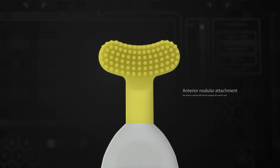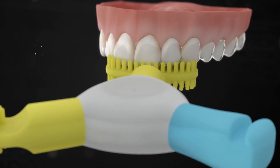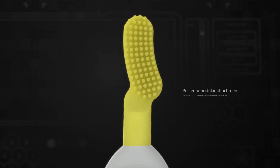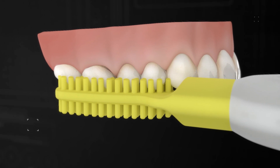The anterior nodular attachment engages all maxillary and mandibular anterior teeth. The posterior nodular attachment engages all premolar and molar teeth, regardless of the occlusal plane.